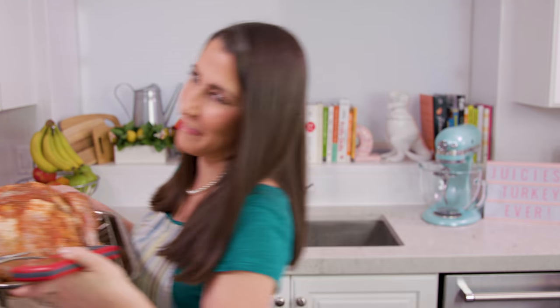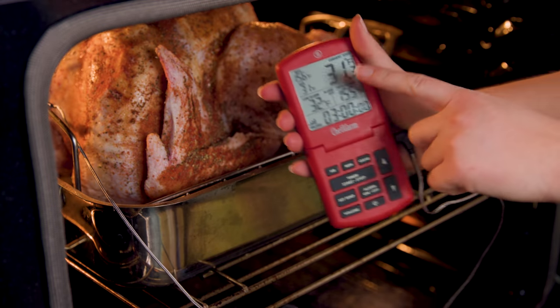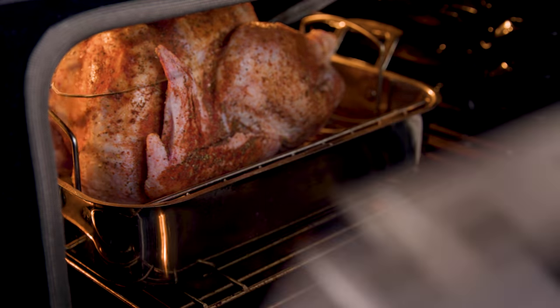Then it's time to bake this in a 350-degree oven until the internal temperature of the turkey breast reaches 155 degrees. You heard me right — 155 degrees in the breast. No need to open the oven door; we'll just turn on the alarm and wait until it goes off.